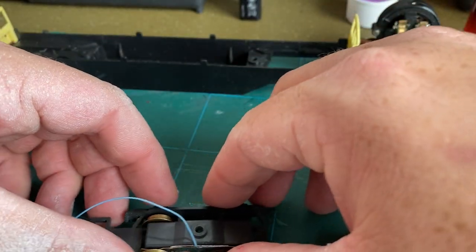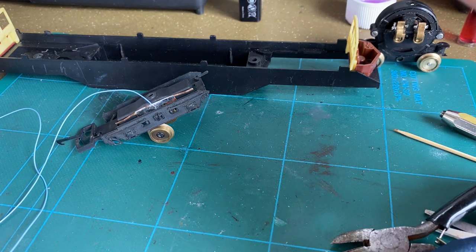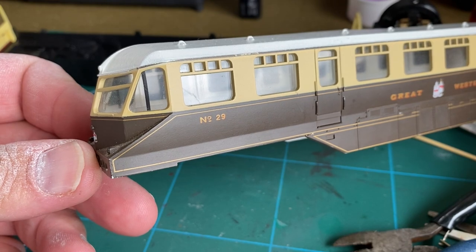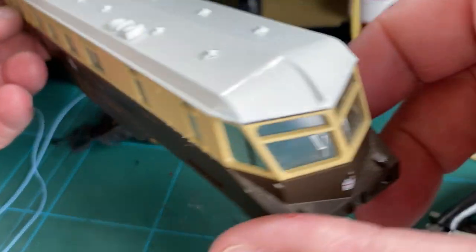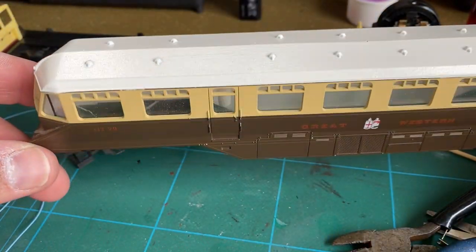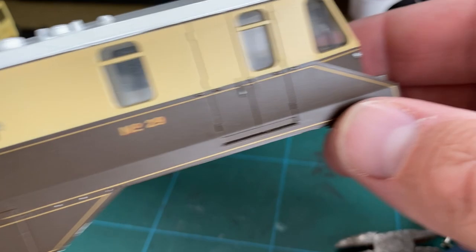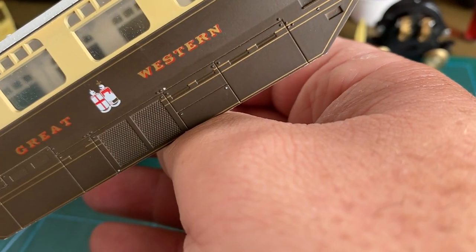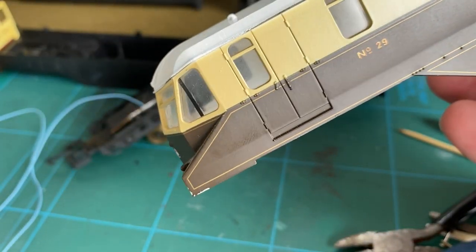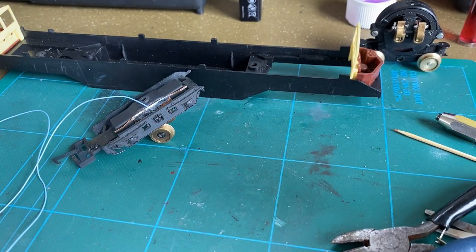Whilst we've been doing all that, the body shell has been drying and here it is — I think you'll agree it looks a lot better than it did. The spray has gone on rather nicely — still a little bit damp but it looks a great deal better white, as it should be, than that horrible gray it had been painted. There are a couple of marks and some brown paint missing on the battery boxes that I'll touch up, but yeah, that looks a lot better.